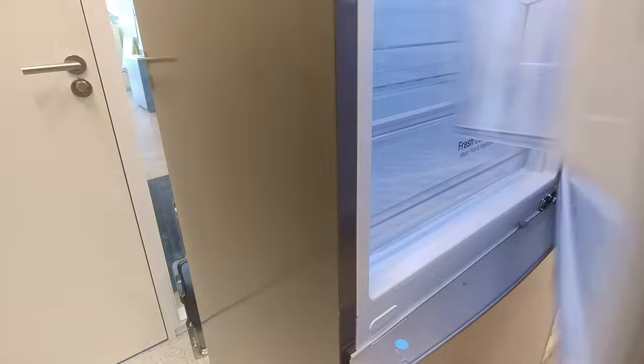Open the fridge door. Press and hold the fridge button and tap Express Freeze three times.